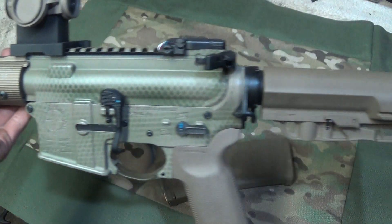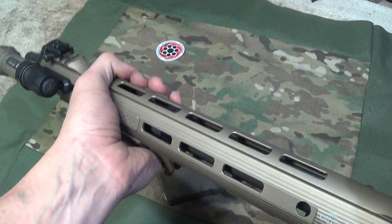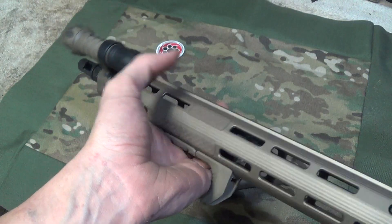Once you get it on the rifle with your other doodads and stuff like that, it'll fit in just nice.